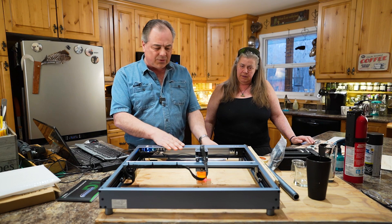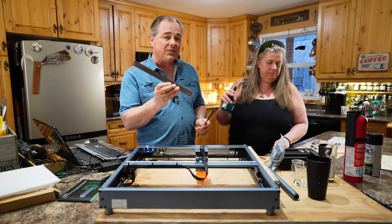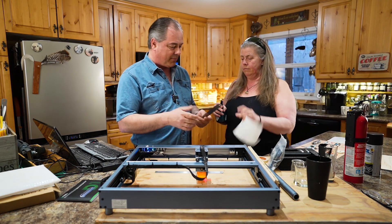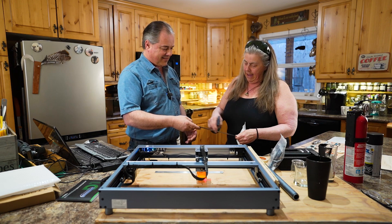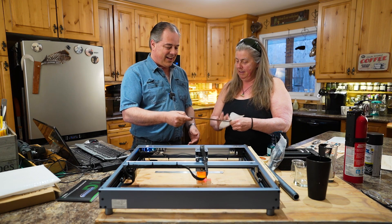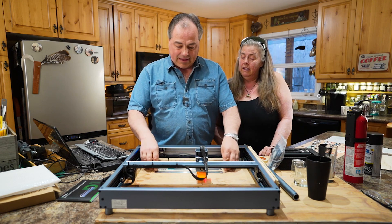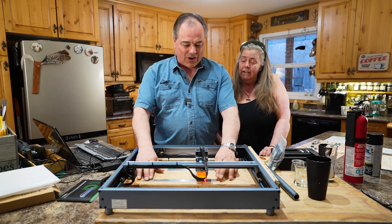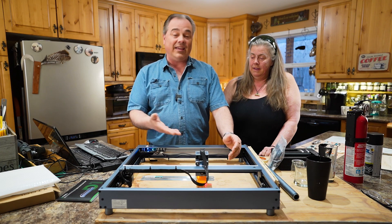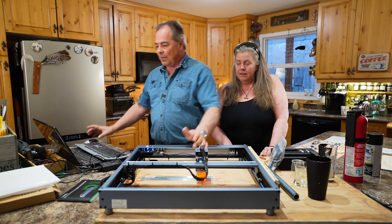We'll give you a quick rundown of the program. This is a ruler and I've already put the 10 Acre Woods on it, so we'll just do another one. I just cleaned it off with some isopropyl alcohol. I'm lining this up with the other ruler because you want to make sure it's lined up if you're doing a bunch of these.